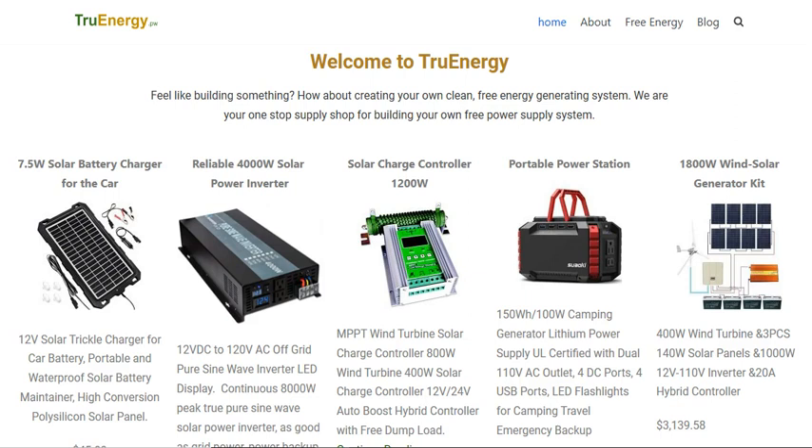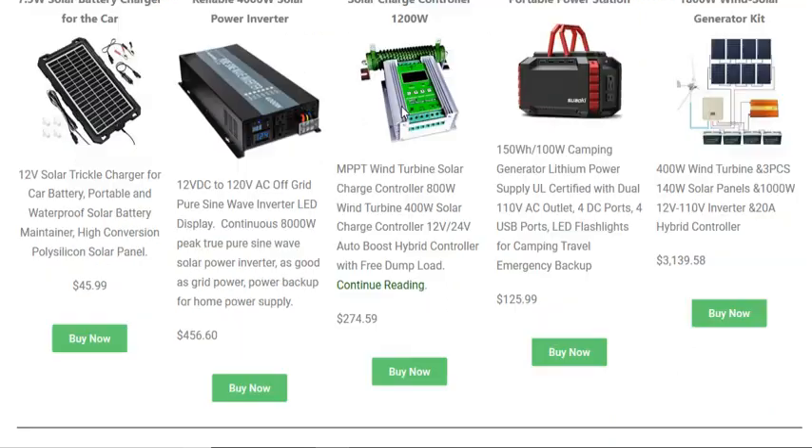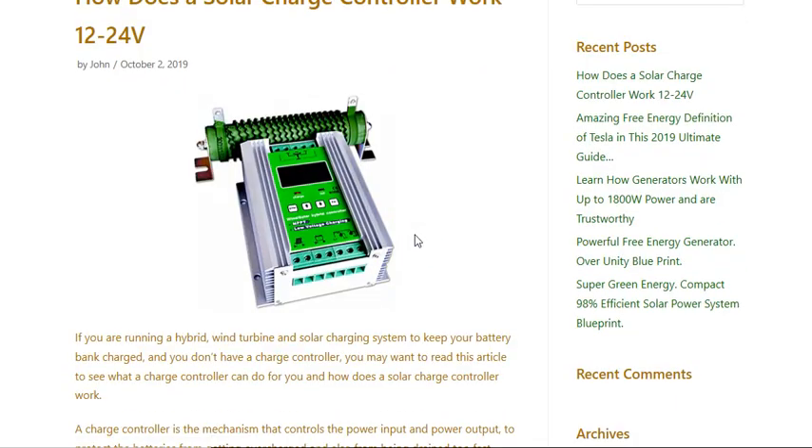Hello there. This is John Harder, and I'm on the home page of trueenergy.pw. This video is about a product — specifically this particular one right here in the center. It's a solar charge controller, 1200 watt. We'll go and get more information about that.